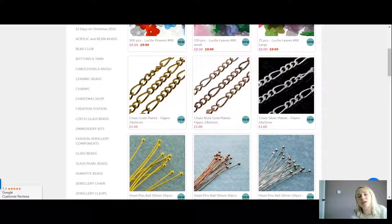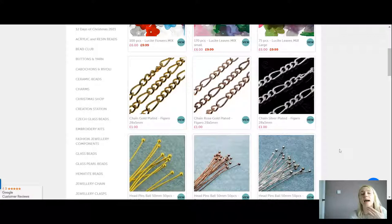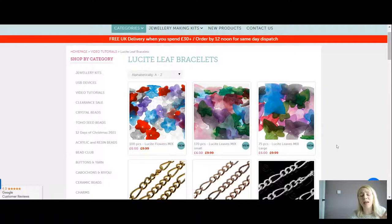To make the bracelets I'm also going to be using six millimeter jump rings — 150 pieces for £1.50 — and ball pins, 50 pieces for £1.50. You can choose gold, rose gold, or silver plated to match your chain. The Figaro chains are one pound. You might already have chain, ball pins, or jump rings in your stash, so you can just get the packs of flowers you need.